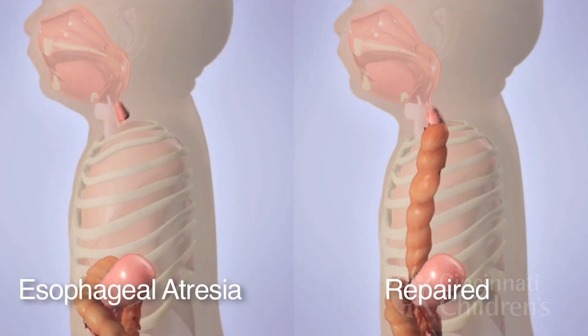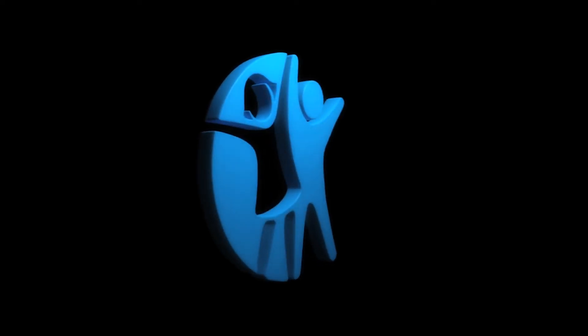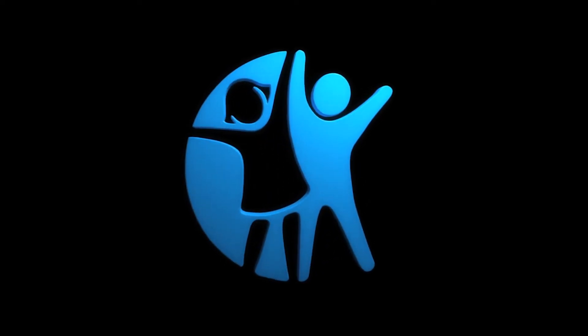A side-by-side comparison shows the long gap esophageal atresia on the left and the colon interposition on the right. Thank you to the Cincinnati Children's Media Lab — additional videos they've made will be linked below the media player.